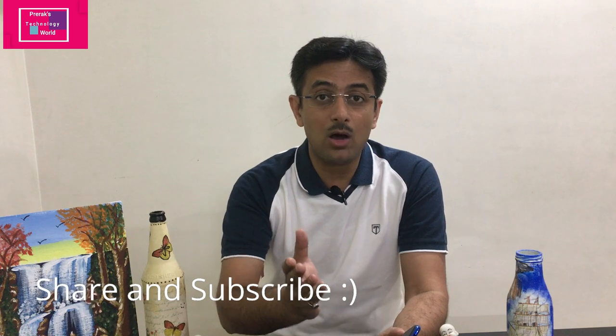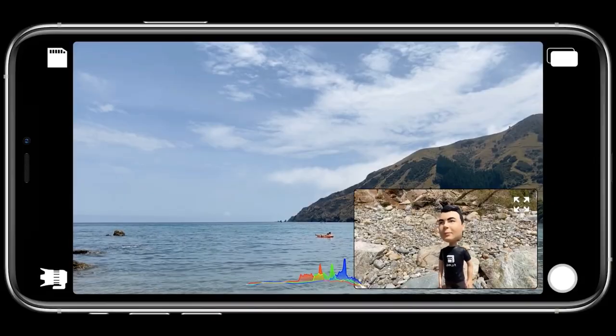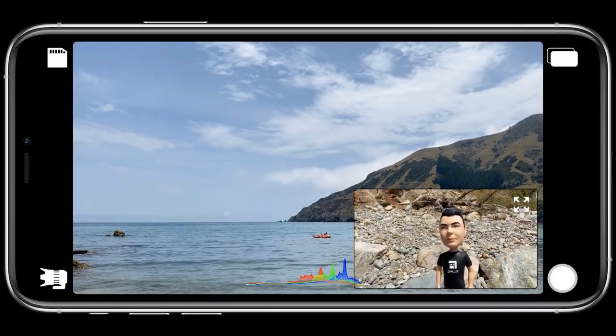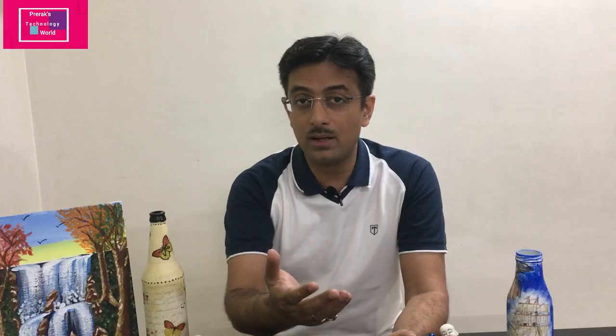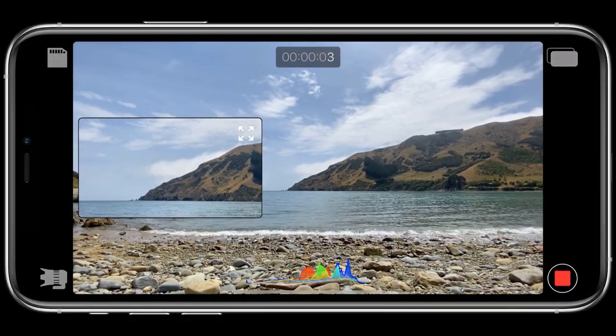It can be a front camera or a back camera. For example, when you want to shoot some scenic video and at the same time provide commentary, you may use the selfie camera to describe the video detail. That was not possible earlier, but with Double Take you can simultaneously record both front and back, or use dual rear cameras for zoomed and regular images.